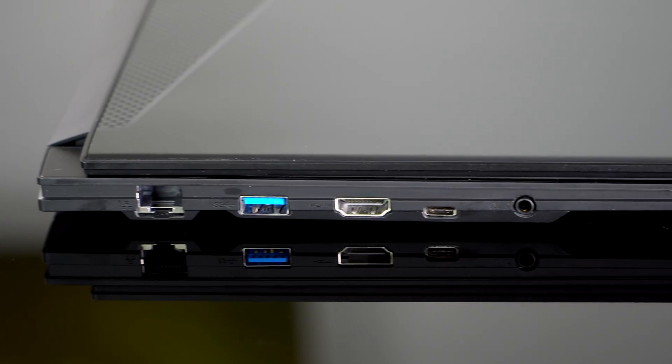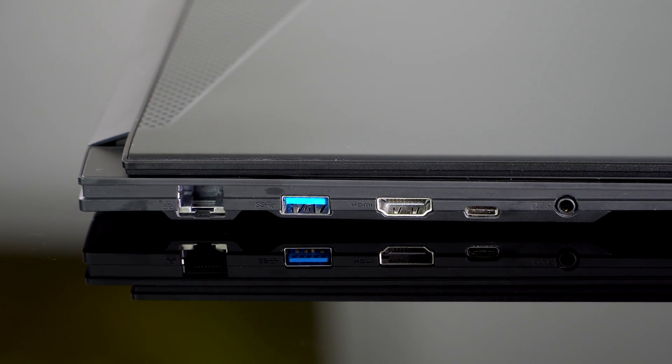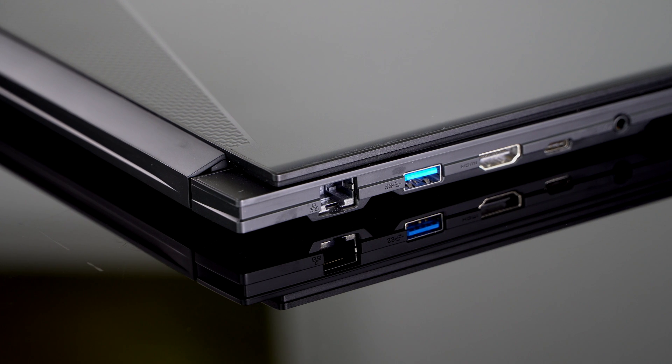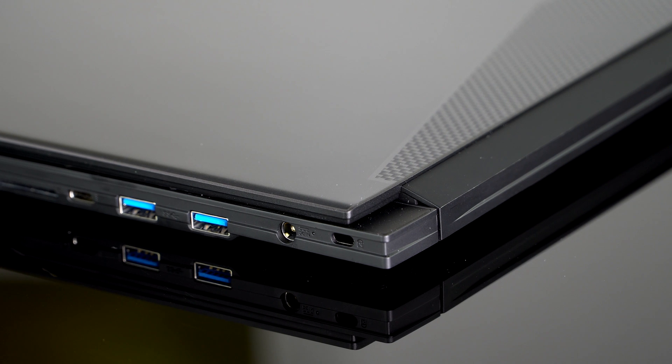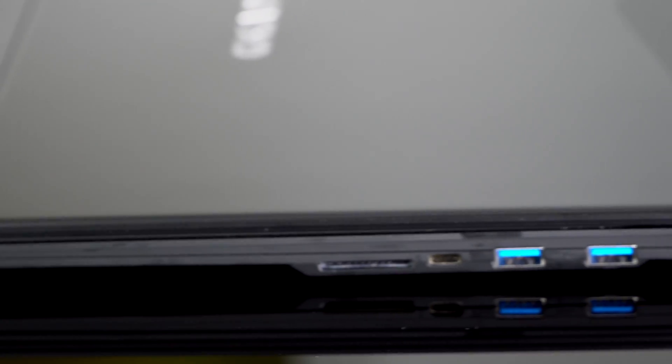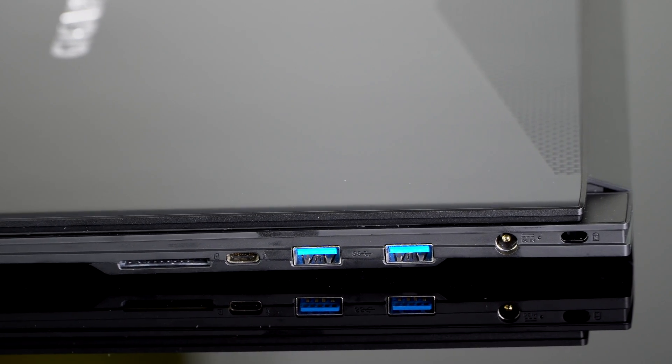We have actual gigabit Ethernet on board — that's nice. Thunderbolt 3, which we kind of expect to see now. Three USB-A ports, so plugging peripherals in is not going to be a problem. And their signature fast UHS-II SD card slot, so content creators love that because fast SD card access means faster import times.